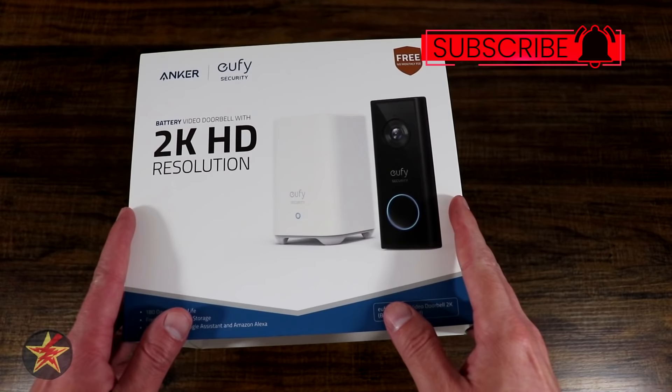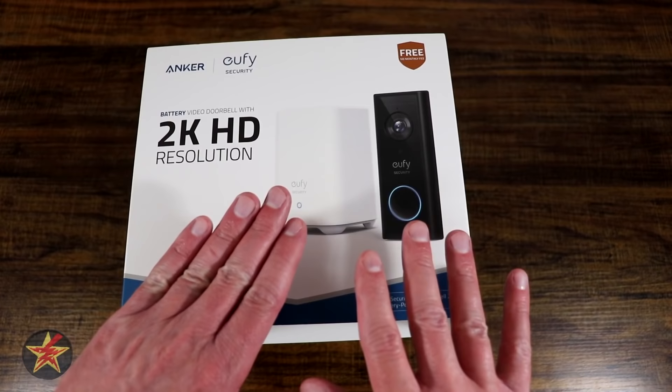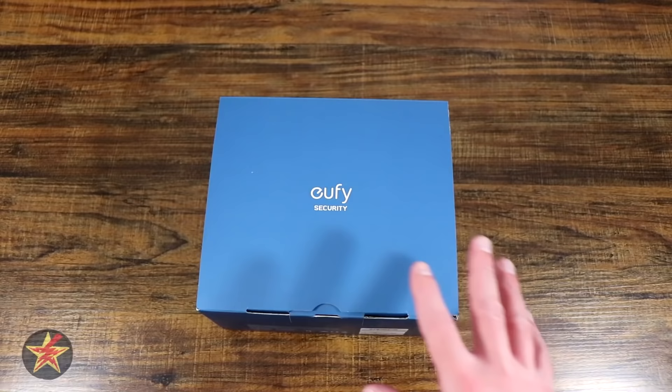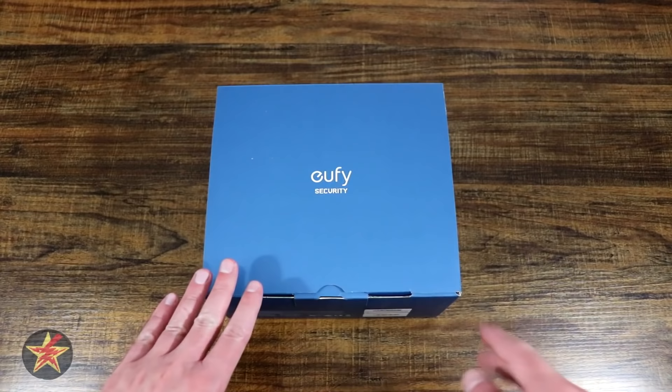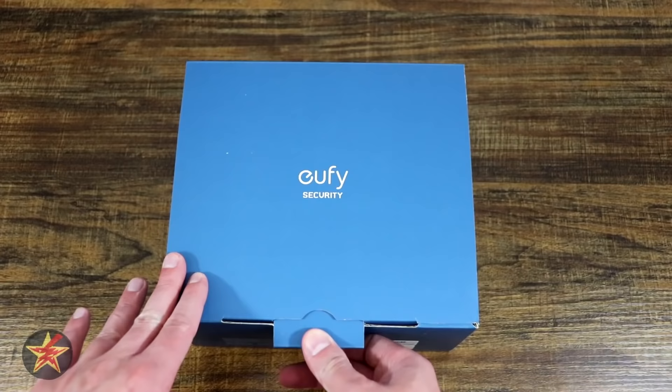This is an unboxing of the Eufy Security 2K HD resolution doorbell — the battery-powered version. It is a dual system, so you get the doorbell and the base station. I'm doing this unboxing because there are quite a few things in the box I want you to know about. I did open this already to get an idea of what was inside, so I'm just sharing my findings.